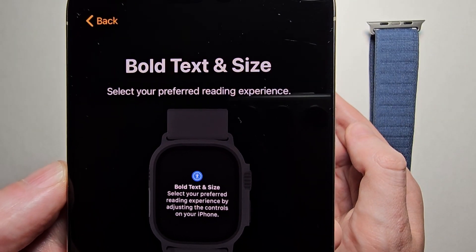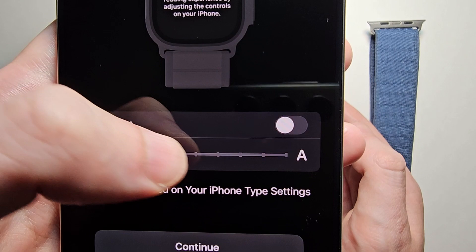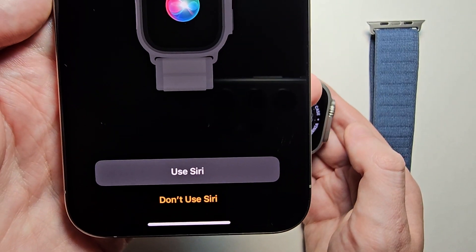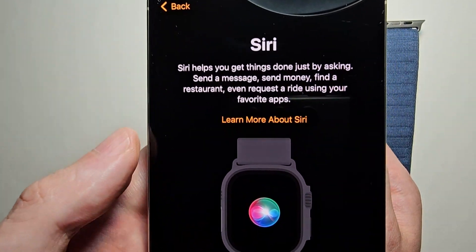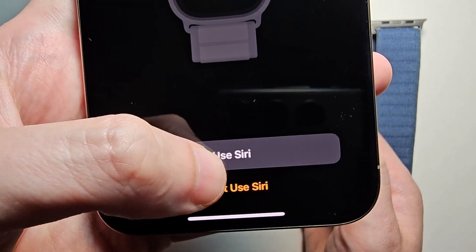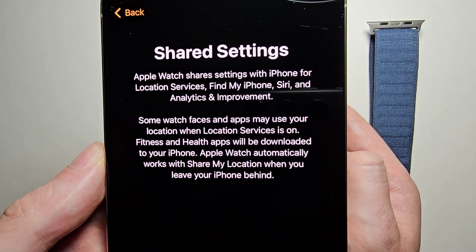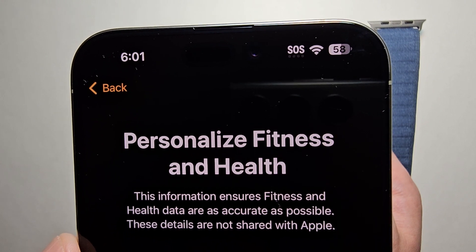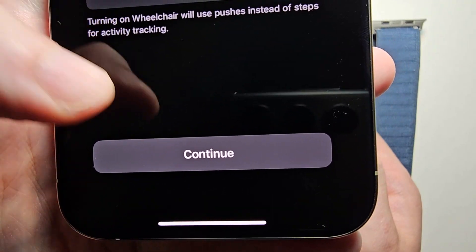Now you have the option for text size and display size — just adjust if you want, then press Continue. If you want to use Siri, I'll do Use Siri. Then for Shared Settings, press OK.